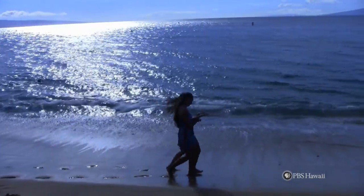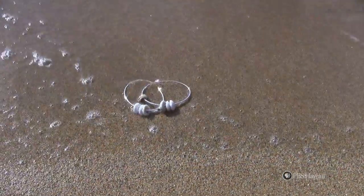The beach, a beautiful place to find shells. Today, we are going to show you how to make seashell bangles.